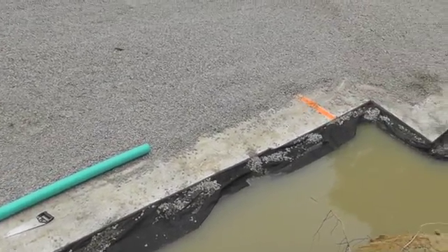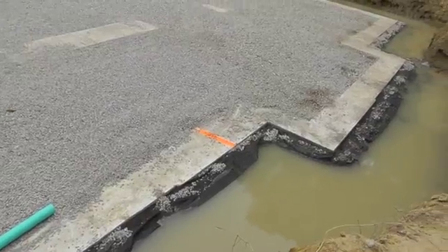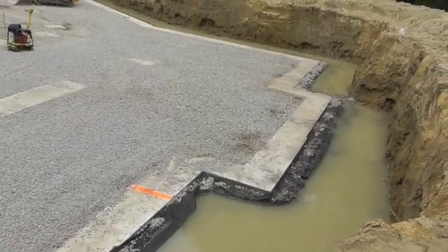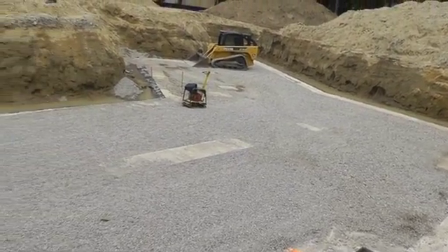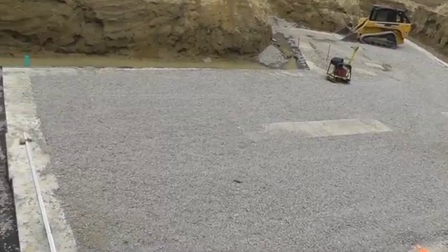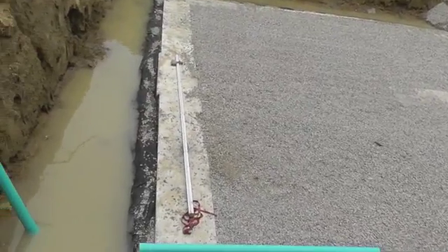All the stone has now been spread and compacted. The exterior and interior perimeter drains are connected at two points around the foundation, and the black geotextile fabric surrounds the exterior drain.